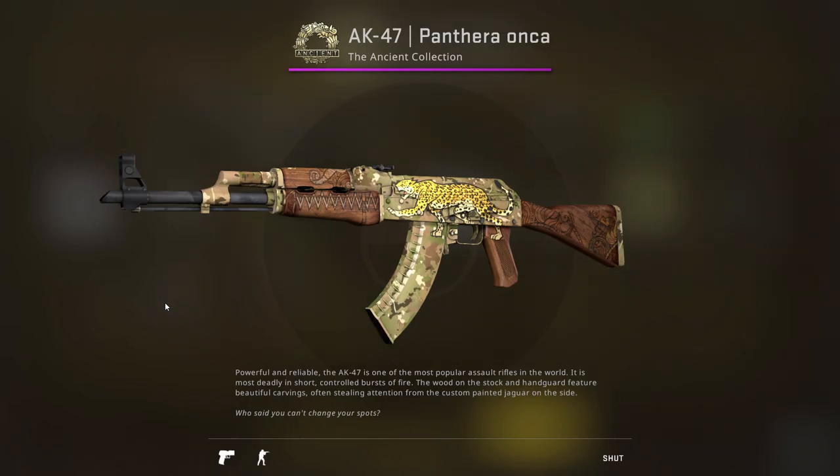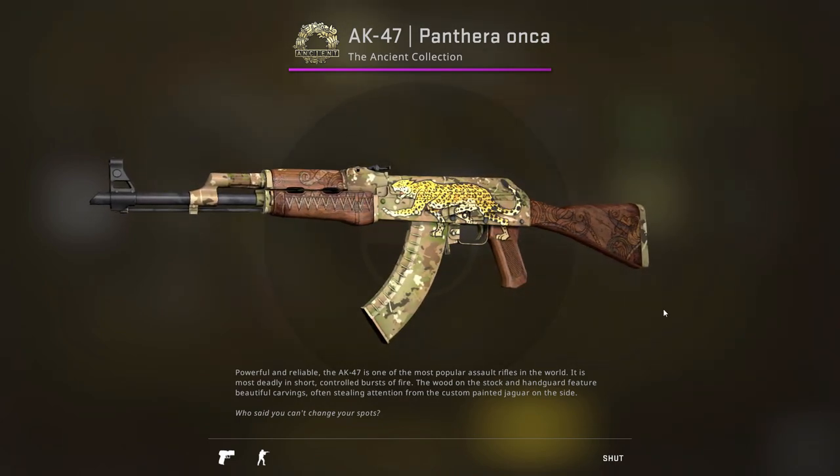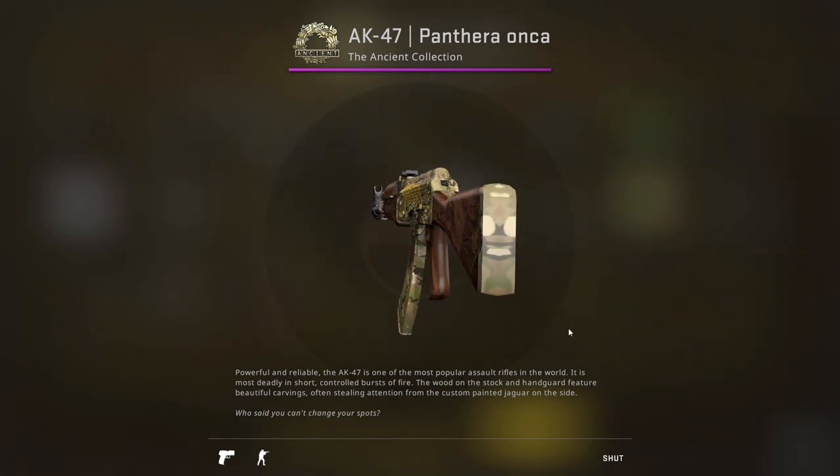The AK-47 Panthera Anka — the remake of the Jaguar, the skin with three derpy faces, whatever you want to call it — there's no denying that it's a really good looking skin. But there is something that not a lot of people know about the AK Panthera Anka, and that is exactly what this video is about.